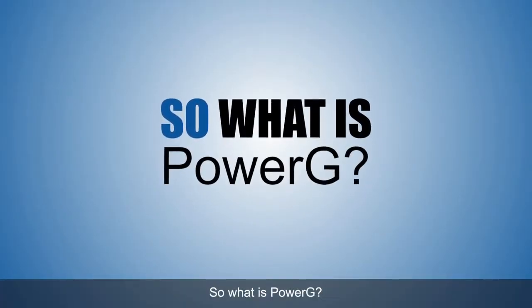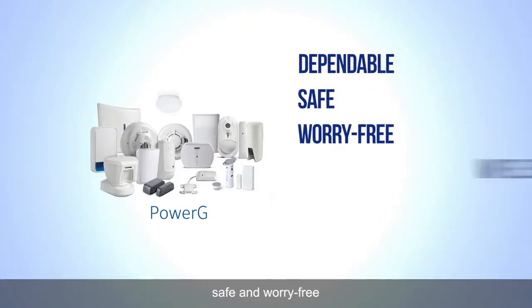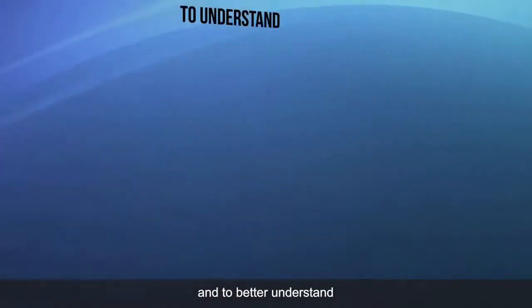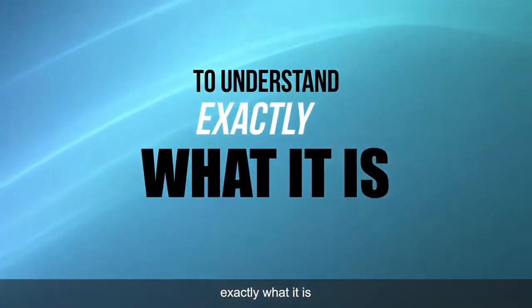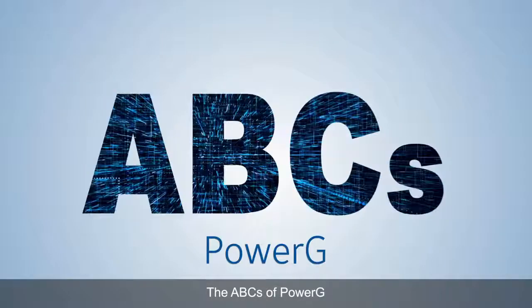So what is PowerG? Simply stated, PowerG is one of the most dependable, safe and worry-free wireless encrypted technologies on the marketplace today. And to better understand exactly what it is and what it does for you, here are the ABCs of PowerG.